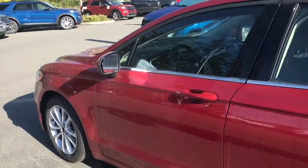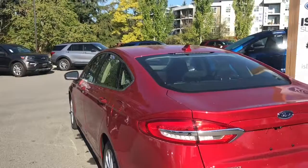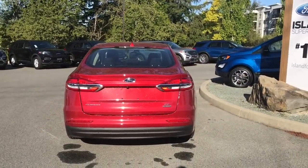17-inch wheels, body-color door handles, keyless entry keypad, and a driver-side capless easy-fuel gas filler. In the back, just below the Ford badge, is your backup camera, and you also have backup sensors on your bumper.